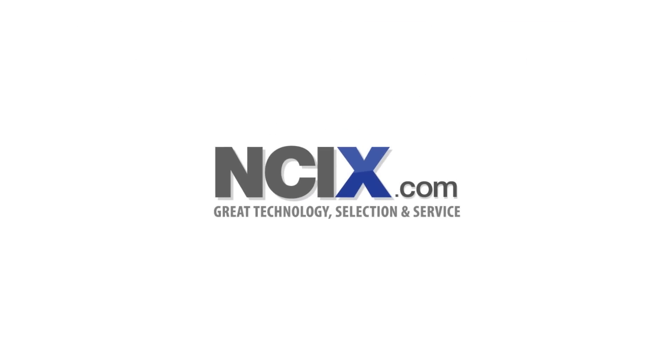Your Hardware Canucks 2014 CES coverage is brought to you by NCIX. Technology connected.